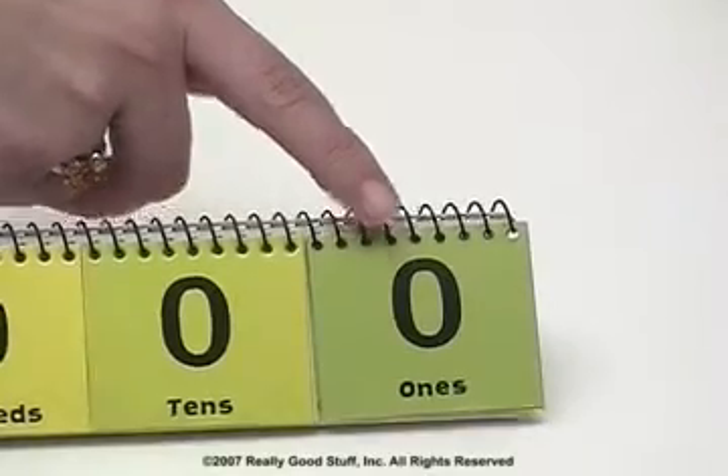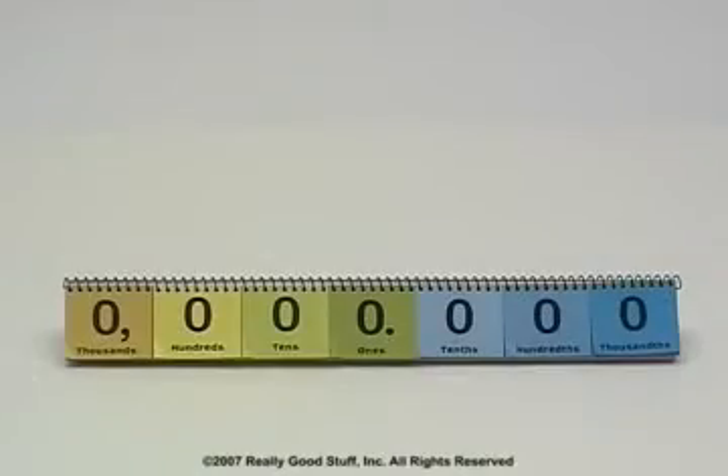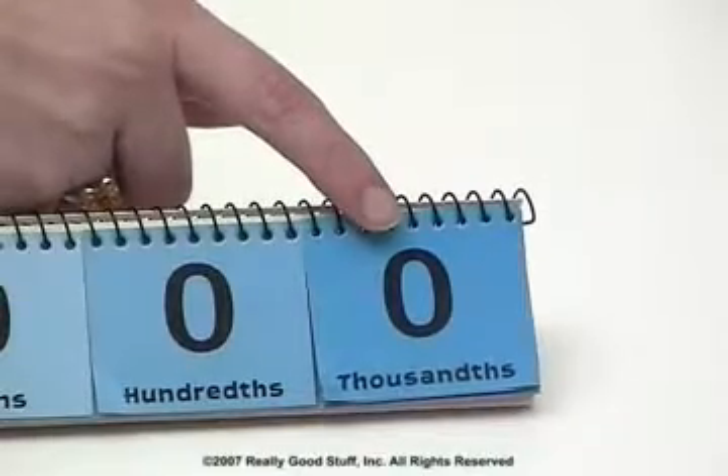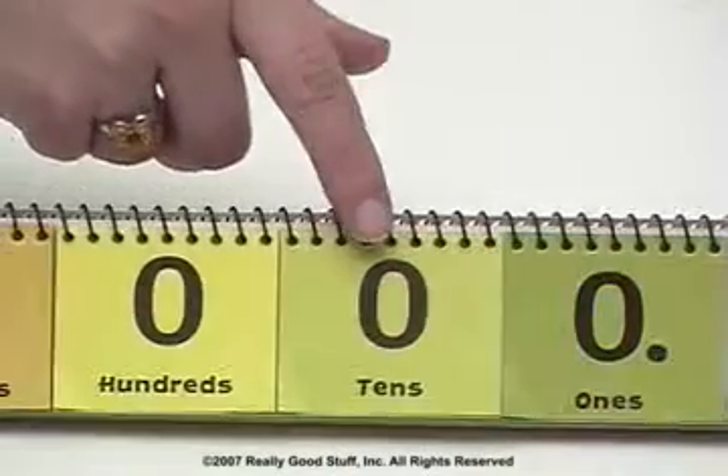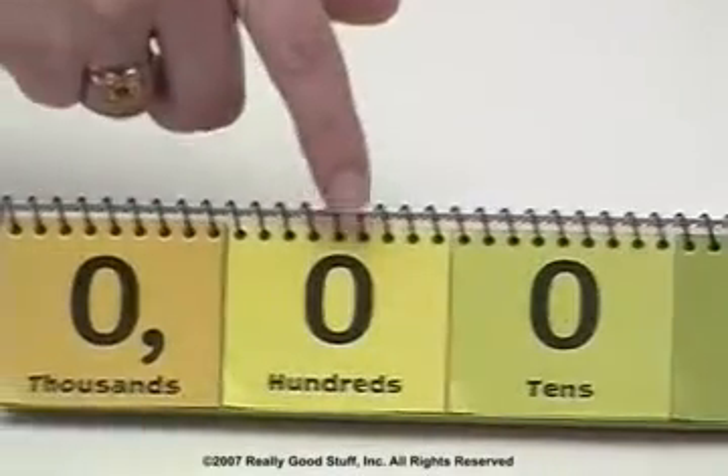One side features whole numbers from ones up to millions, while the reverse side uses a decimal point and goes from thousandths, hundredths, and tenths, followed by ones, tens, hundreds, and thousands.